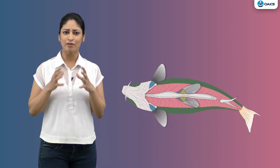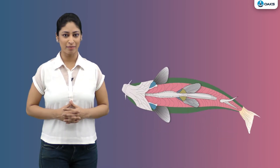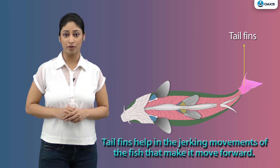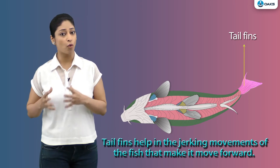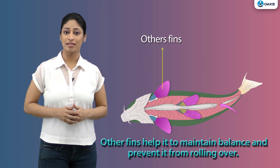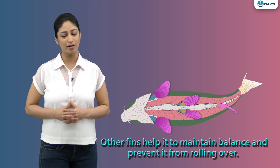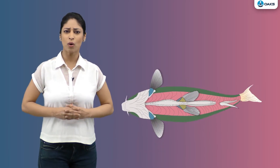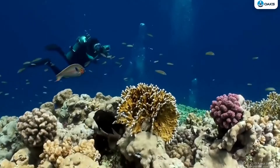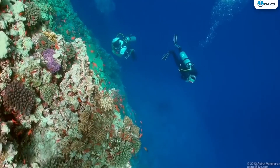Do you know that the fins present on its body also help it in swimming? The tail fins help in the jerking movements of the fish that make it move forward. The other fins help it to maintain balance in water. They also prevent it from rolling over in water, and help in keeping and changing directions in water.